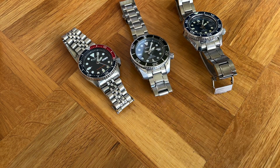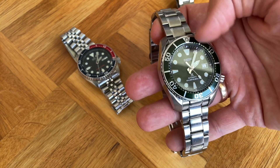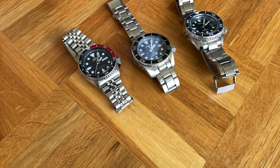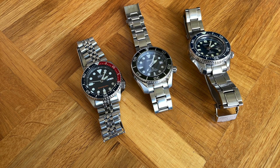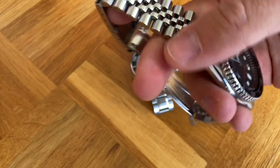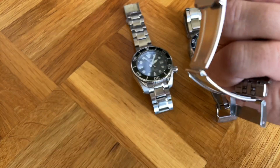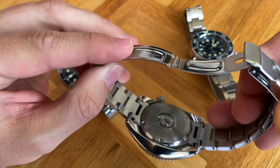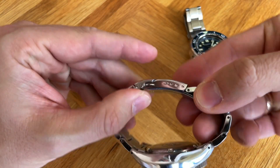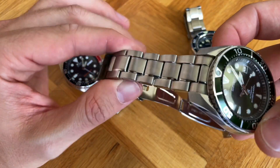Maybe the SKX is the most versatile of all of them. The Sumo isn't the best on leather and fixed straps because the spring bars are pretty far away from the case — something I don't really like, similar to Tudor watches. The bracelet on the Sumo is a little boring: there's nothing wrong with the pressed metal clasp, it's secure but pretty thin. I'd expect a little more at that price point — at least a machined clasp.